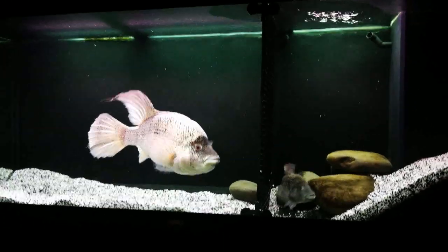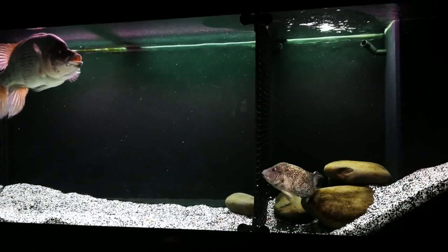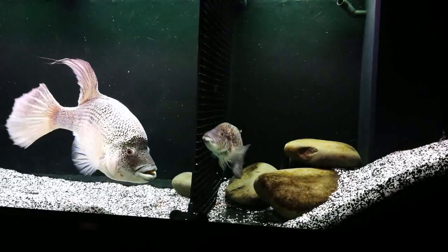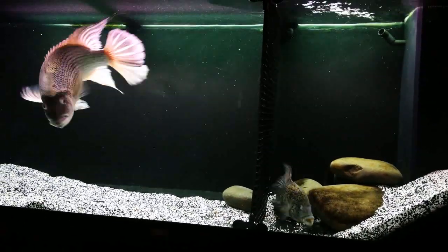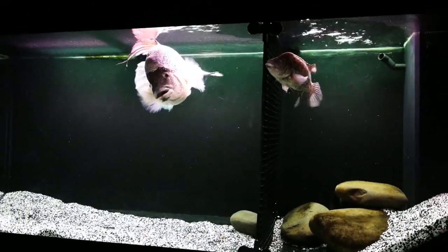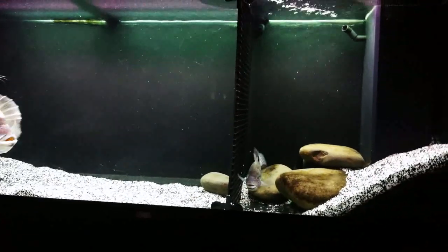Hello YouTube, this is my haitiensis pair — stage two of my attempted pairing. Today I'm going to take the divider down. These two have been together with a divider in for over a month. The female has got her bearings, she's settled happily, she's feeding nicely, she's comfortable with her environment and surroundings and she's doing well. So I think it's time to take the divider down. Another reason why I'm taking it down today is because I've got a week off work and I can monitor them every day, because I'd hate to come home from work and find a dead female.